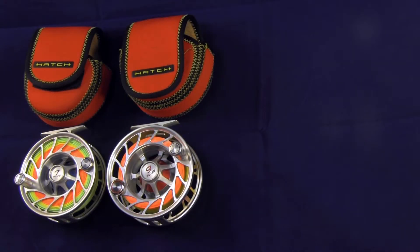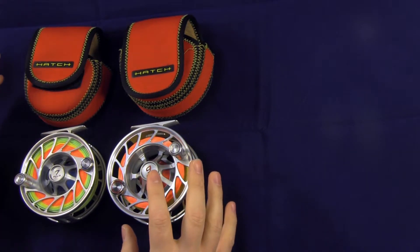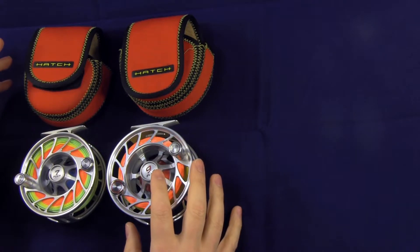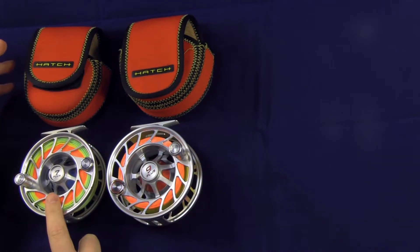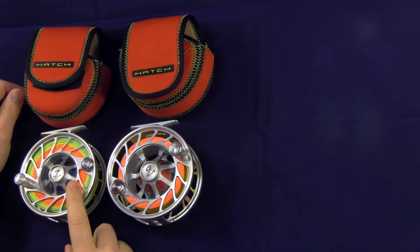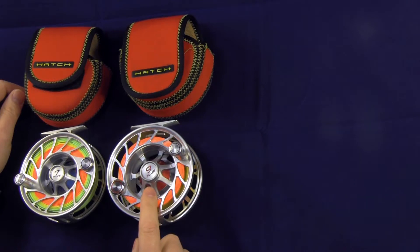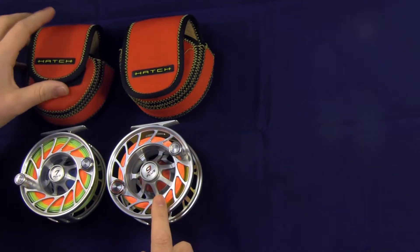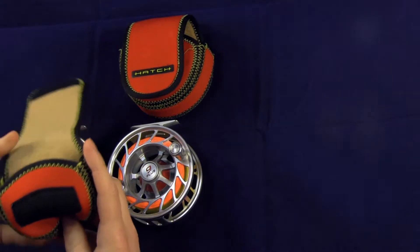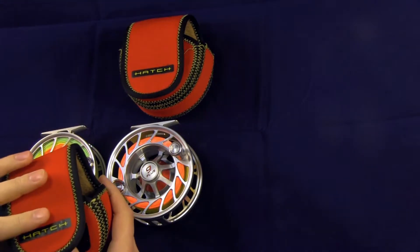I wanted to talk about these two reels from Hatch Outdoors. Both of these are from the Fanatic series. Here we've got a 7 Plus in blue — blue accents on a silver reel — and this is the 9 Plus with red accents on a silver reel. The nice thing about Hatch is they come with these really nice lined neoprene reel cases.